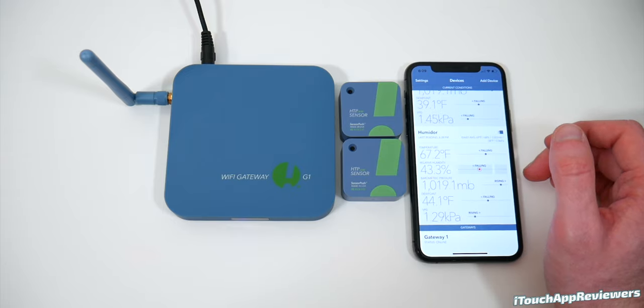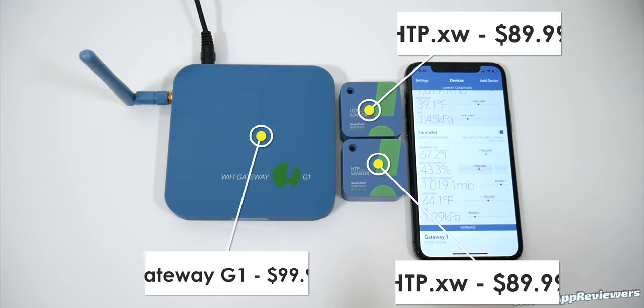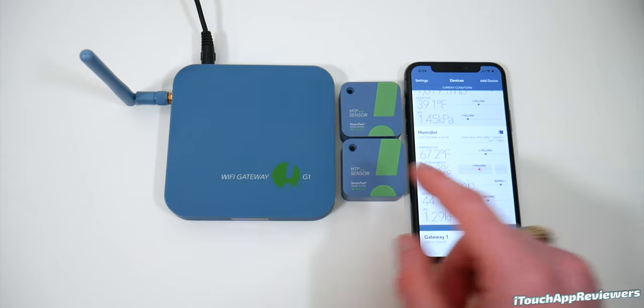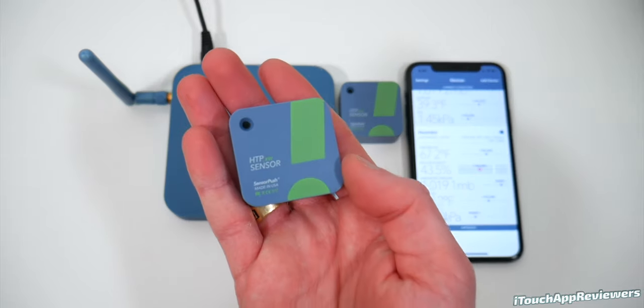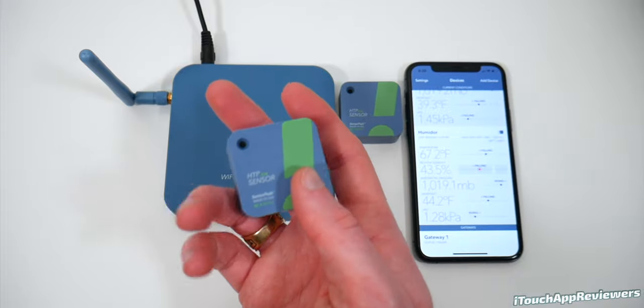I think you guys will have a very good experience. Now, these are not the cheapest on the market by far. You can go look for super cheap smart home devices, but these things are incredibly accurate. This is their highest-end sensor right here, at least at the time of filming — the HTP XW sensor. The accuracy — which you can actually calibrate a little bit — comes really good from the factory.